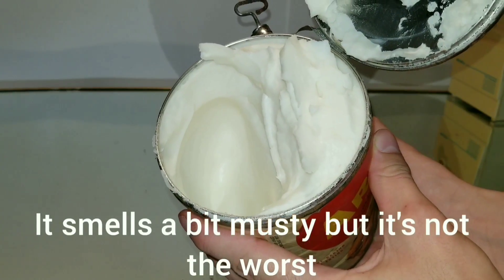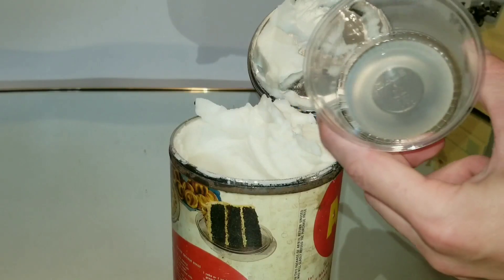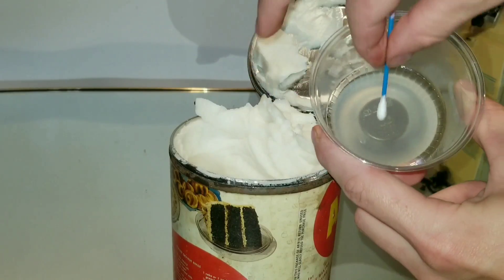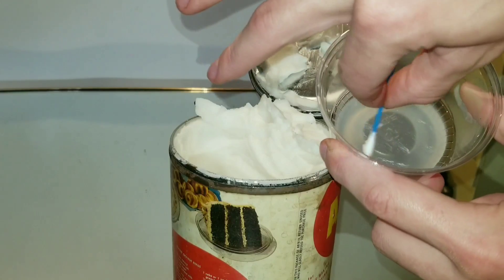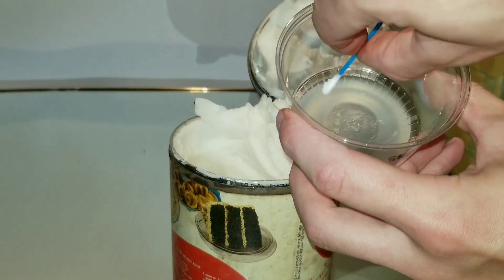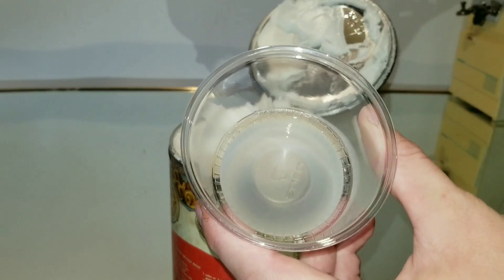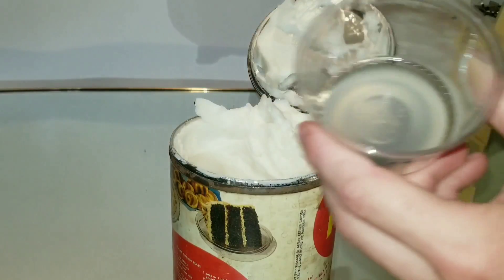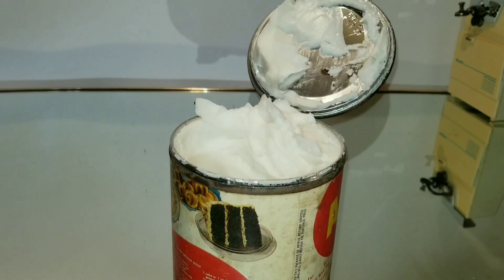I wonder if it'll still melt down — we've got to try that out. But first, I have a new box of cotton swabs. I'm taking some samples because I want to see if there's bacteria growing in this. I'm taking a little bit and putting it into this petri dish I made, gently rubbing some around in there. This is going to sit in a dark place for one week, and if there's any bacteria, we'll have growth. Petri dishes encourage bacteria to grow, so I have two dishes — this one sampled from the surface, and another where I stick the swab way into the middle. We'll check back in a week.